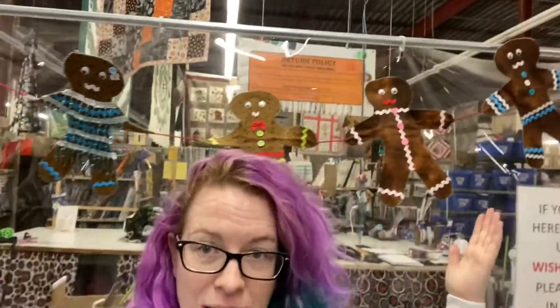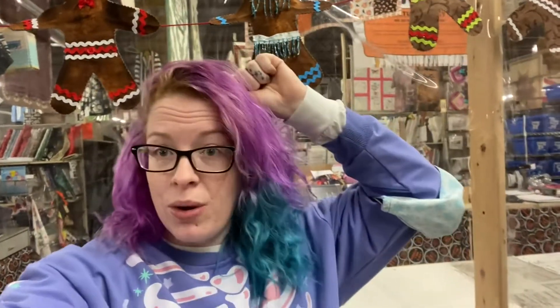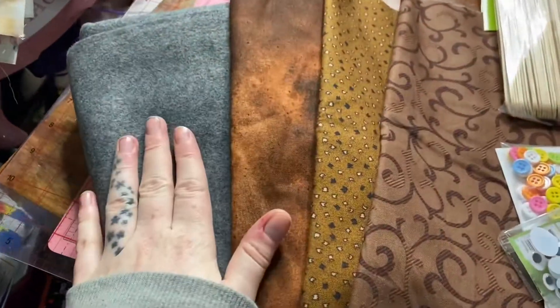Hey guys, it's Toxic Fox. Welcome back to my channel. Today we're gonna make these lovely gingerbread people garlands. Hope you enjoy! This one's really quick because really it's all about being creative with whatever you've got in your house to dress them up. I'll show you how it is. We have felt for the back.